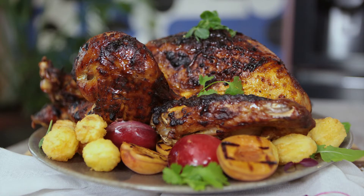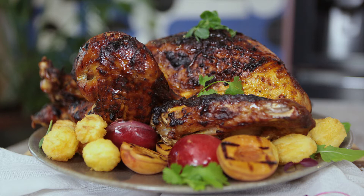The problem with turkey is that sometimes it can get quite dry because it's so big. So how are you going to make sure that this one is tasty? We're going to baste it every 30 minutes. Once it's in the oven we're going to take it out and baste it continuously so that we retain that juiciness. Amazing.